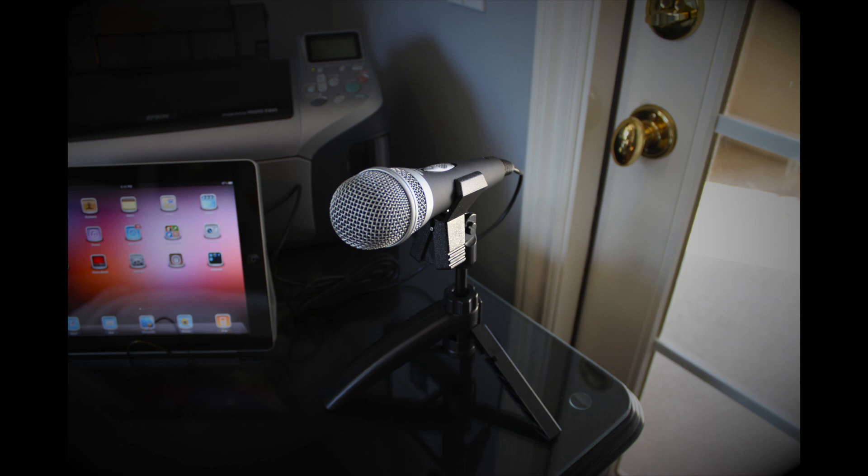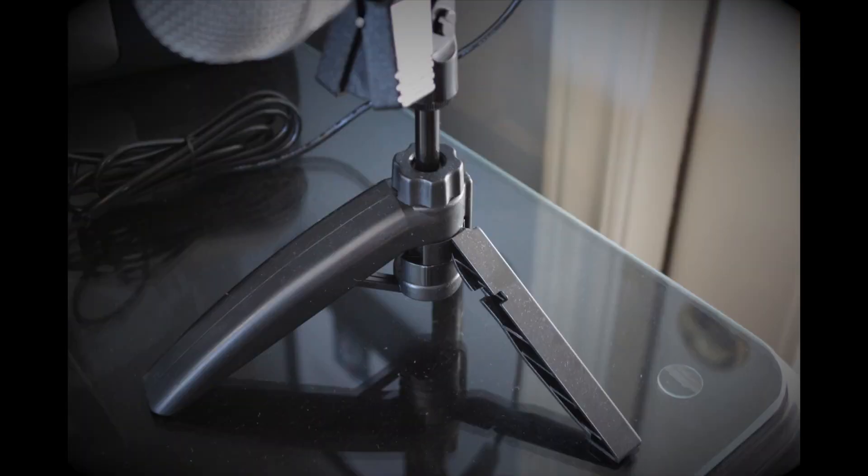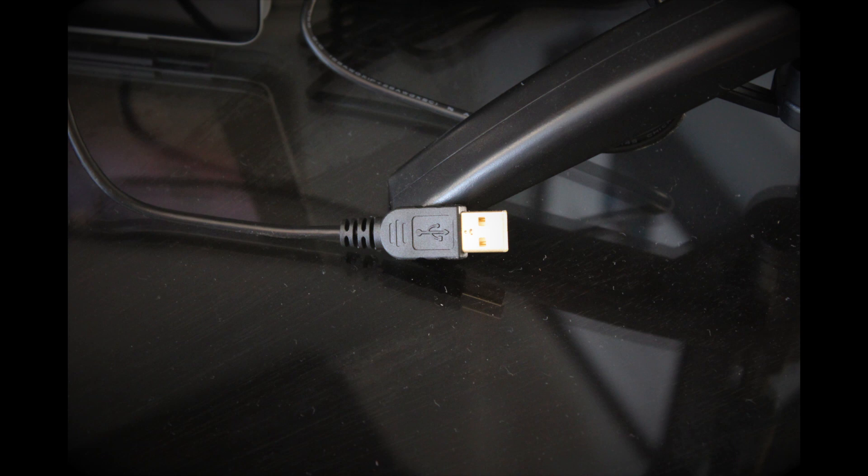It has a built-in pop filter, which is awesome. It also has a clip in the middle right there and you can unhook your mic and hook it back in. The second picture would be the bottom of the mic, which is the stand — kind of like a tripod — and it allows you to balance the mic out easily. The third picture would be the USB connection; this is a USB-compatible mic, easy to use and easy to function.